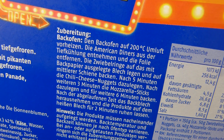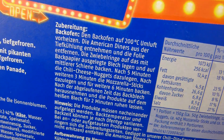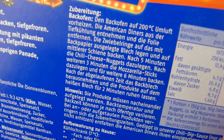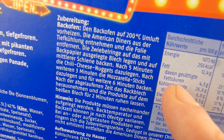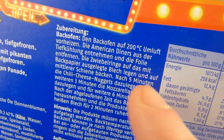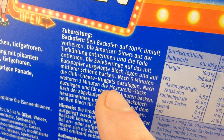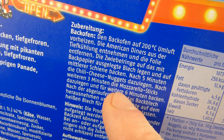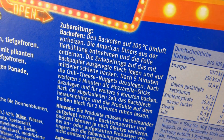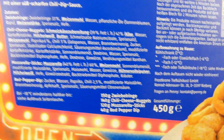Oven, of course, 200 degrees Celsius. The cooking is complicated — first of all, the onion rings go in, and five minutes after that the chili cheese nuggets, and then three minutes after that the mozzarella sticks. That's complicated.